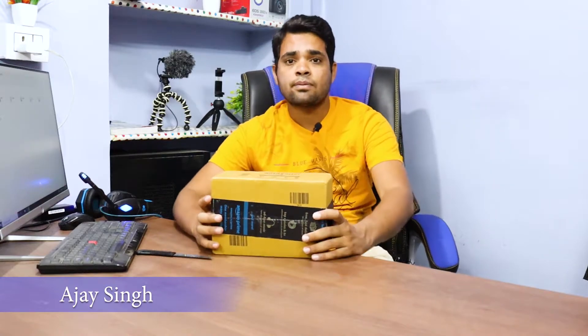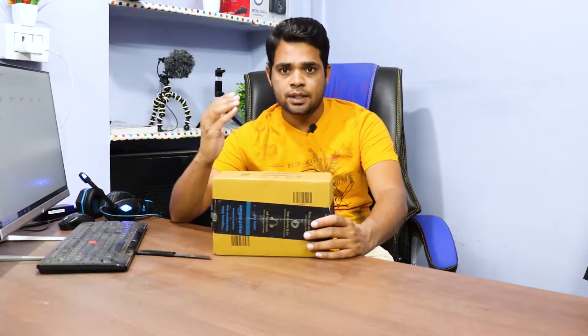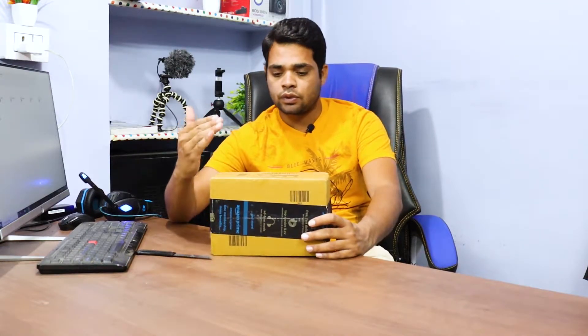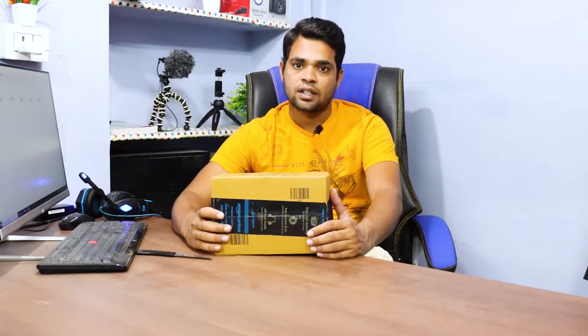Hello friends, my name is Hiram. I am Smart Technical AZ and today I am going to unbox a Boat Company wireless headphone and show you the best quality and design features of the Boat Company. So let's start unboxing.